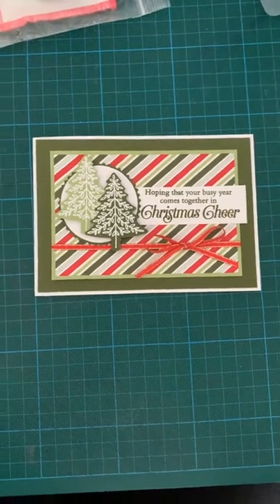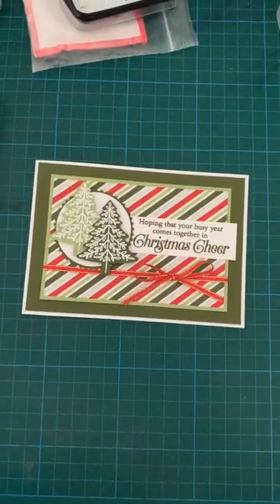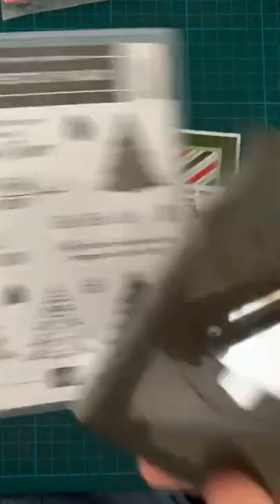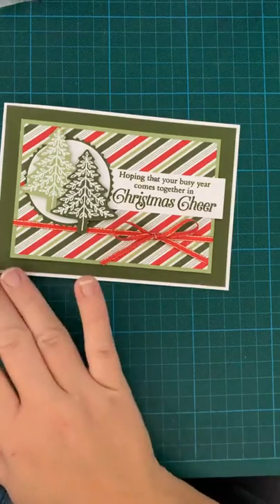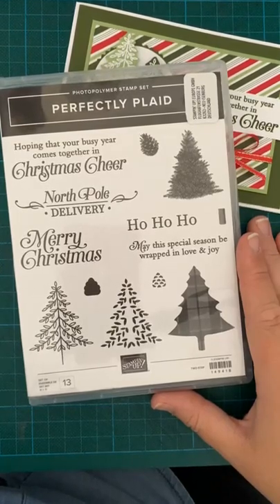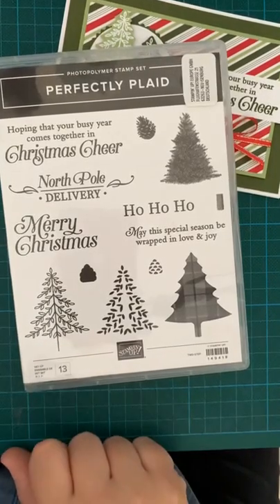So this is it. This is the card that I have designed. So I've used this one — the Perfectly Plaid stamp set, which comes with a punch. It's really heavy duty. This stamp set has been going a couple of years actually. I got it as part of a team crafting day about two years ago and it's still going, which is brilliant. Every year I seem to use a different tree, and this year this one seems to be my favourite. So this is the one we're going to use today.